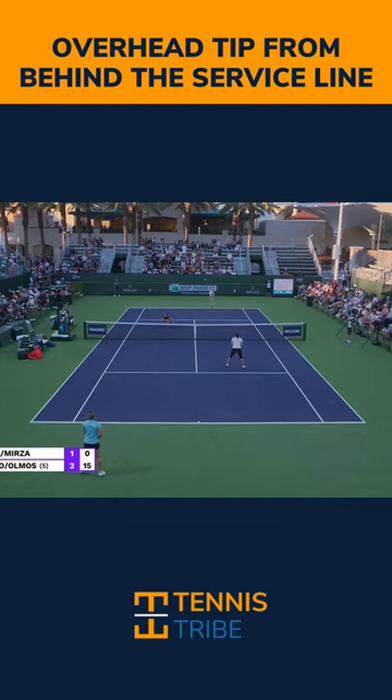Aim for a big target. What I'll typically do is aim for somewhere around here, and because I'm hitting a slice it's going to curve into the court like this, and you have a lot of room to work with since you don't have to hit it into the service box.